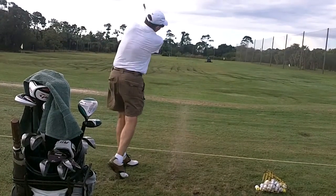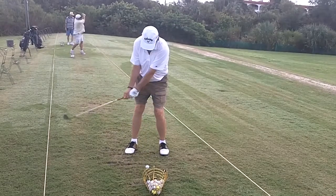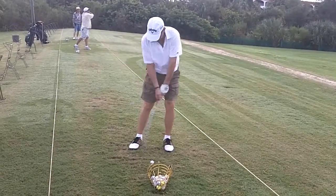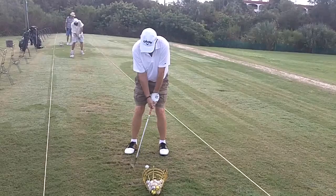Good rotation. Your hips are just still a little late, and your head is ending up forward. Now watch this in slow motion. You can see you've got a great backswing, but your head kind of moves forward. Actually, that was pretty good. Now here it is in super slow motion.